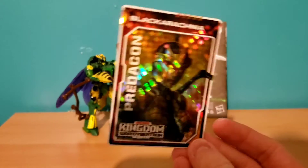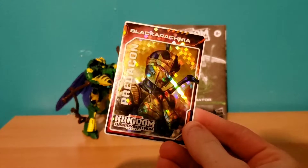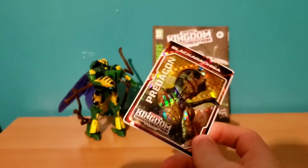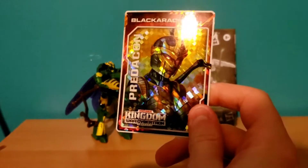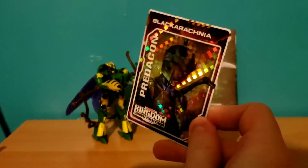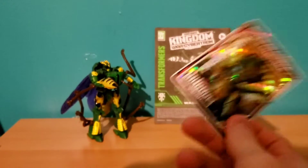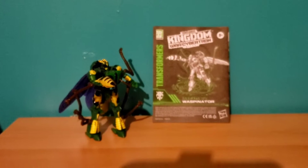This was a thing with the Kingdom line — they all came with these cards. I think this is like the third Black Arachnia card I have. Everyone else is unique — I have Optimus, Megatron, and Dinobot, and then I have three Black Arachnia for some reason. It's a card with stats on it, so if collecting Transformers cards like this is your thing, it's there for you. But other than that, it's not really doing anything for the figure itself.